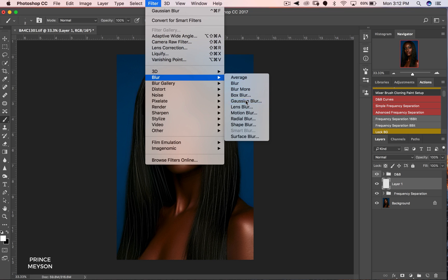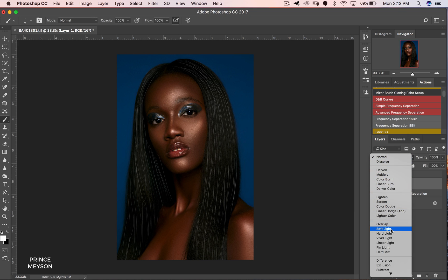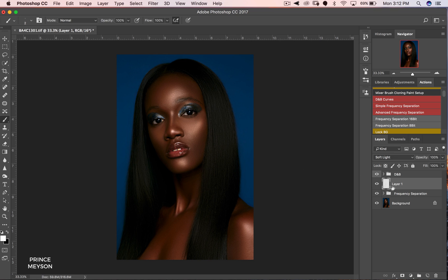Now go to Filter, Blur, Gaussian Blur — use a radius of 1. Then change the blend mode to Soft Light. Before, after — before, after — you can see we've already painted the texture back into the hair. Set the opacity to about 80%.